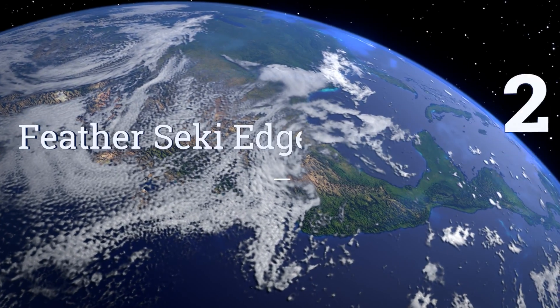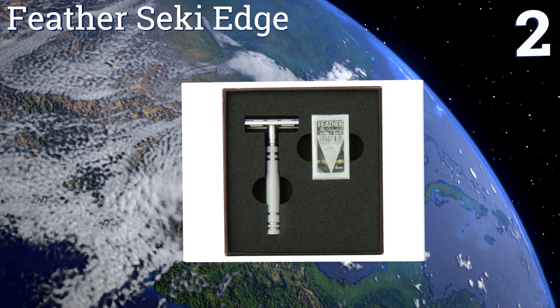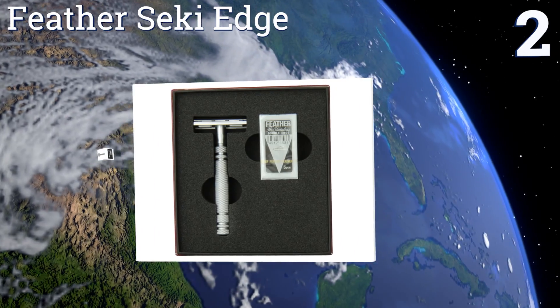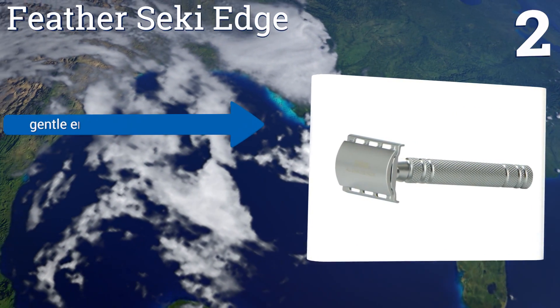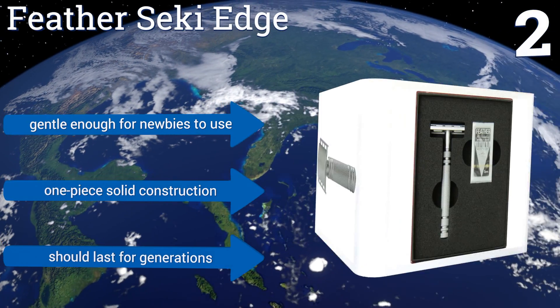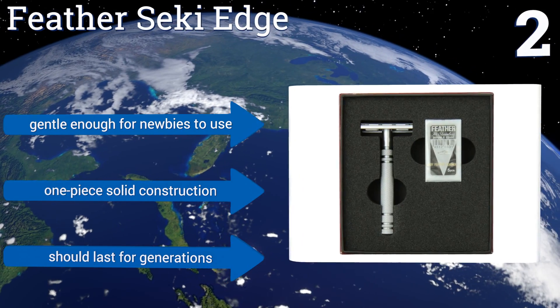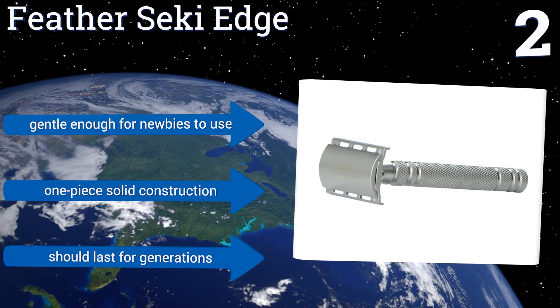At number two, a testament to Japanese craftsmanship, the Feather Seiki Edge is a fine choice for anyone wanting to upgrade to a top quality razor. The corrosion-resistant stainless steel model resembles those of professional barbers, with a slim head that shaves the angles of your face. It's gentle enough for newbies to use and is a one-piece solid construction that should last for generations.